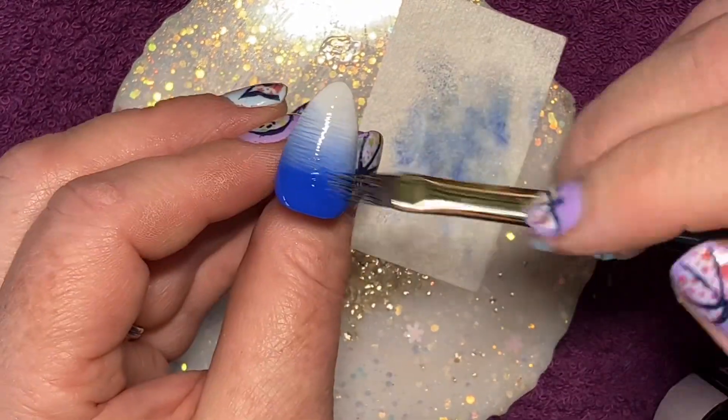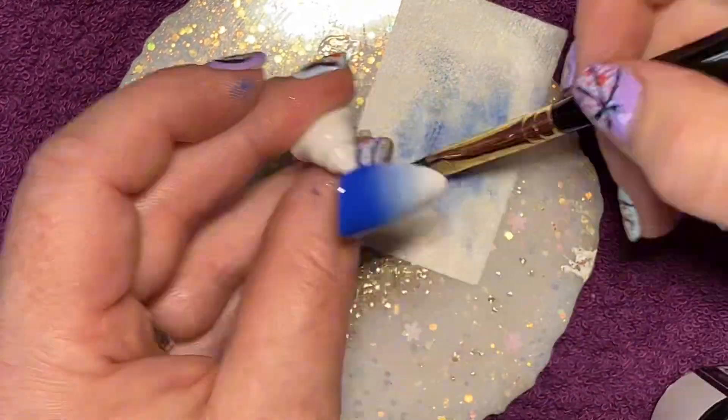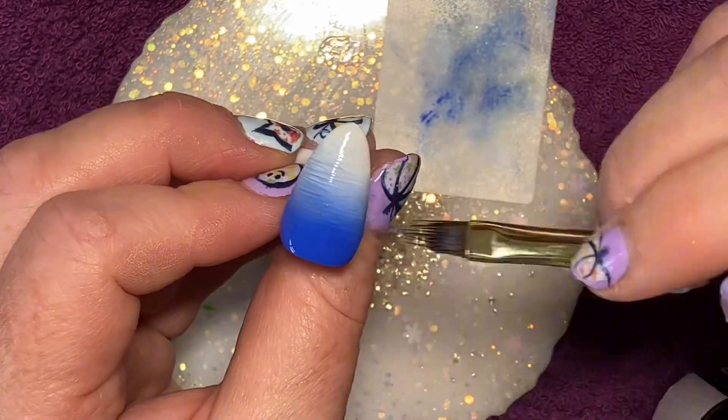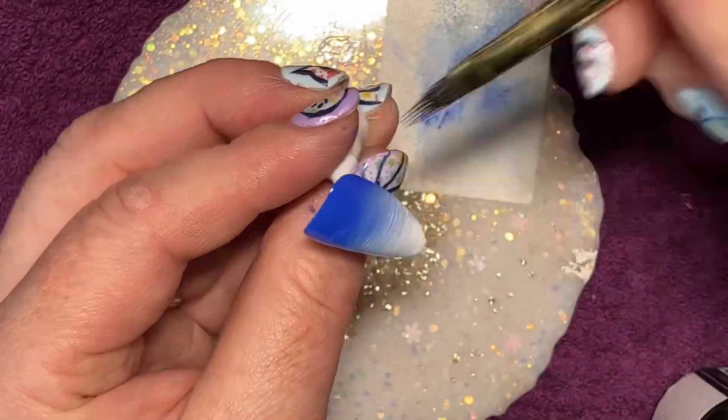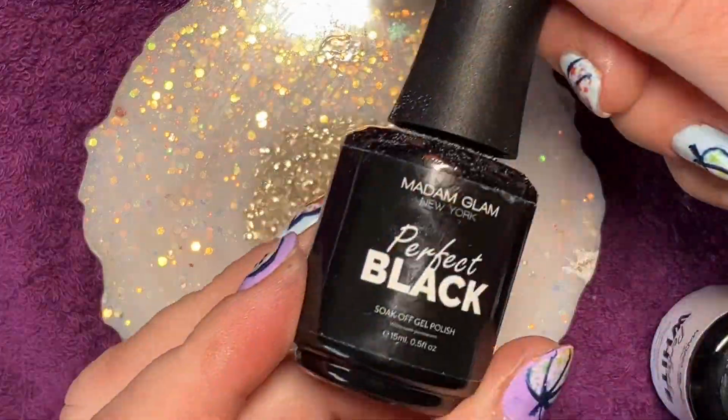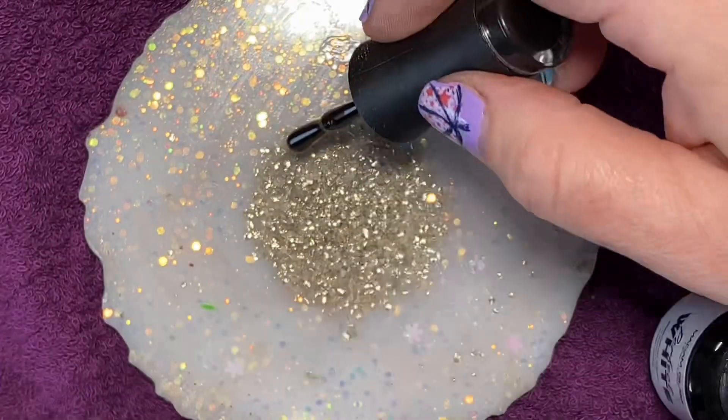Hair — one of the problems of living in a house with cats, the magic times I find hair. So how are your Christmas plans coming along? Are you doing any Christmas nails? Tell me about the favourite Christmas nail you've done so far.